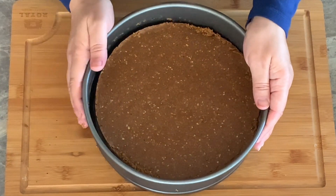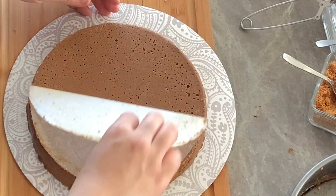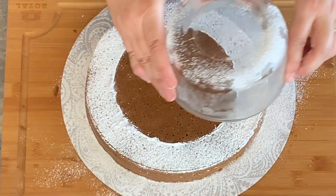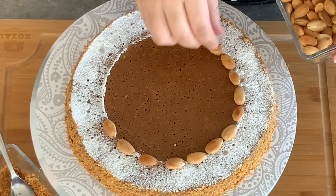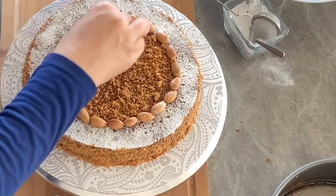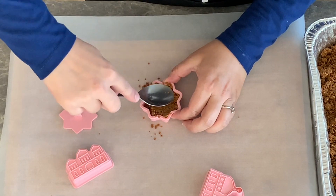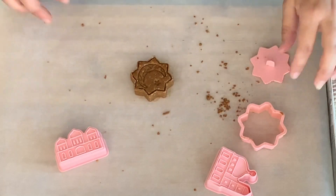Run a thin knife around the edges to loosen the Sellou from the pan. Remove the ring, then flip it onto your serving plate. Place a small container to cover the center of the Sellou, then dust powdered sugar around the edges. Gently remove the container from the center. Decorate the sides with chopped blanched fried almonds. Decorate the edges of the circle with the blanched fried almonds reserved earlier. Cover and decorate the center with chopped fried almonds, then place a compact cookie mold in the center. I love to serve Sellou as compact bite-sized cookie molds — my kids love them and enjoy eating Sellou as a cookie.